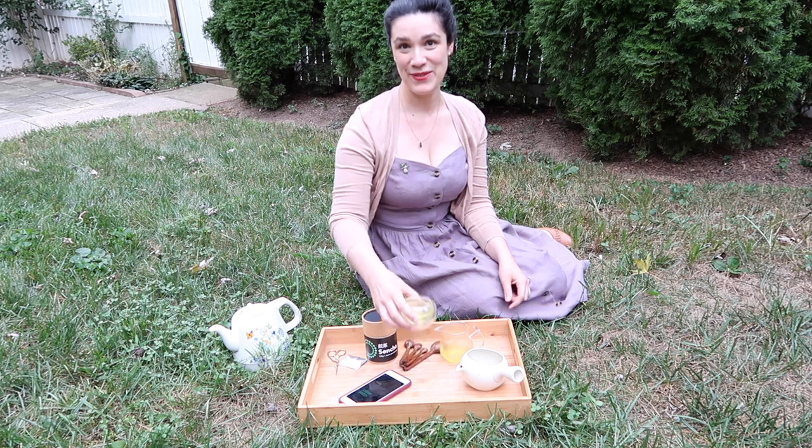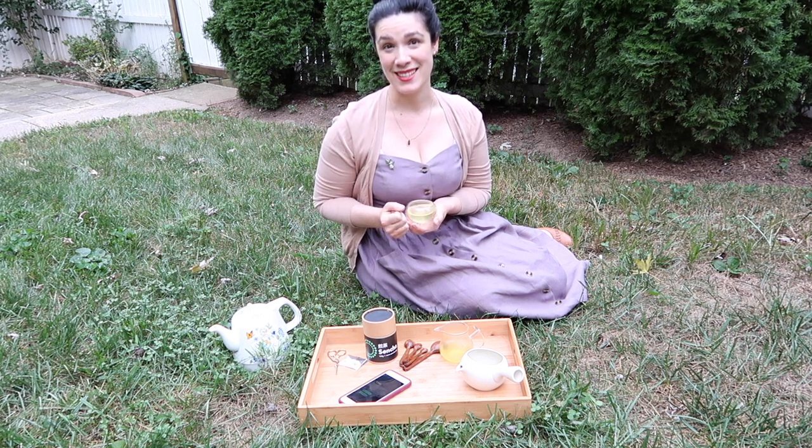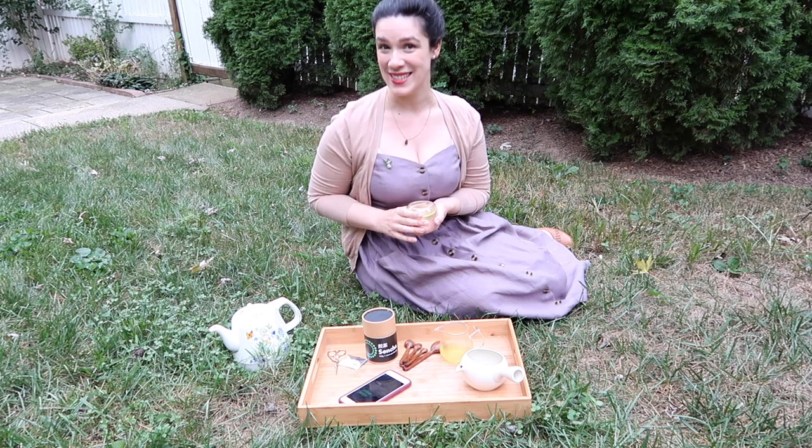Here we have our first steeping of our Sencha tea from the Sencha app. That app really is a beautiful experience — the sounds are so lovely and meditative, and the little meditative quote that you get at the end of each steeping is just such a beautiful way to set the mood for a relaxed session of tea. But let's see how this tea tastes.